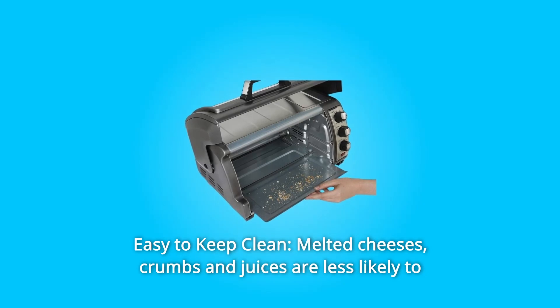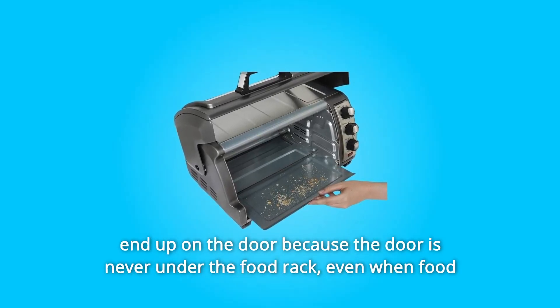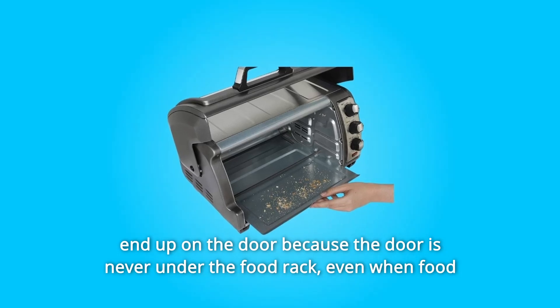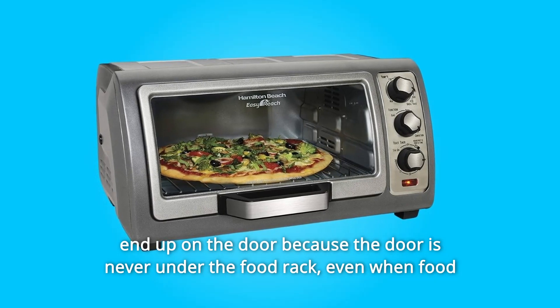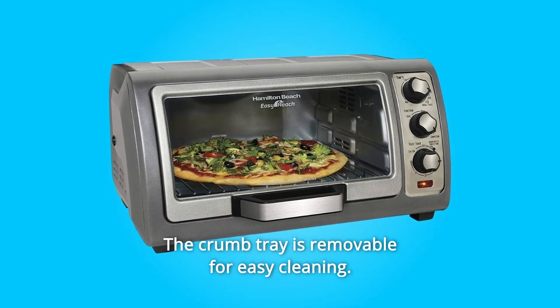Number 6: Easy to Keep Clean. Melted cheeses, crumbs, and juices are less likely to end up on the door because the door is never under the food rack — even when food is being removed or put into the oven. The crumb tray is removable for easy cleaning.